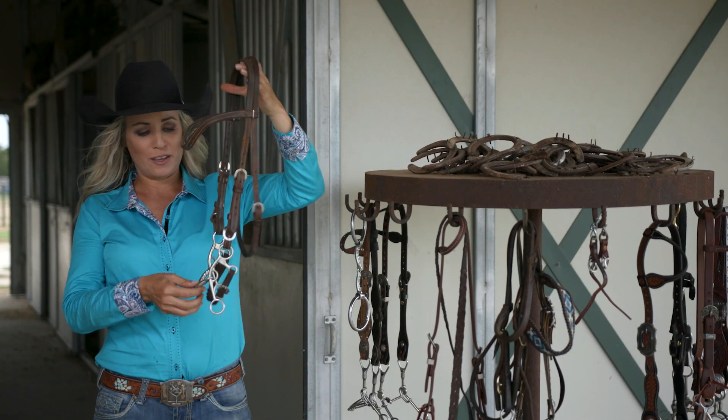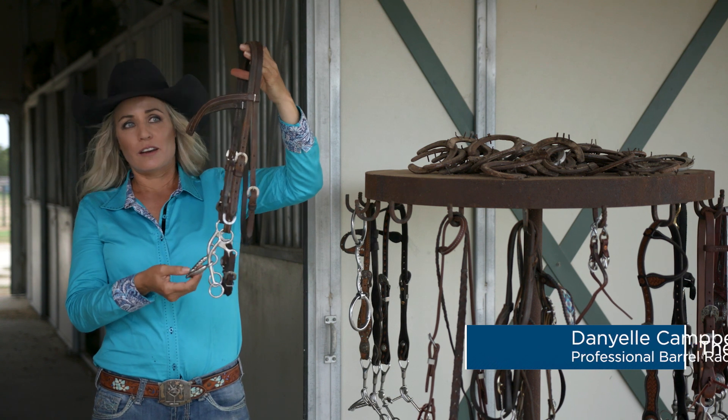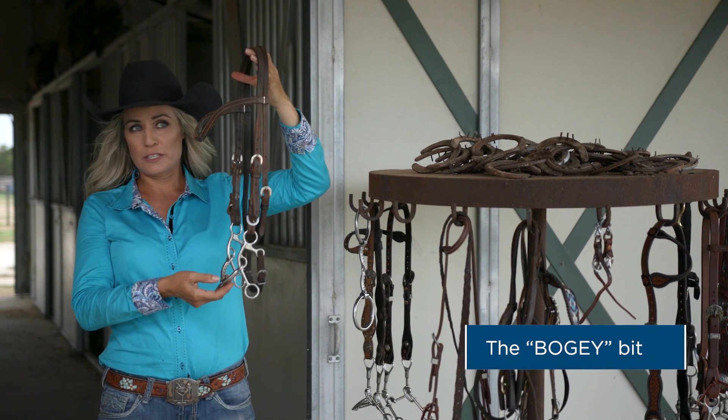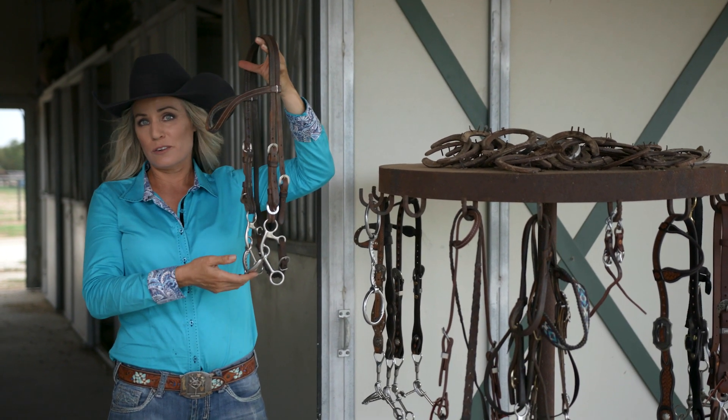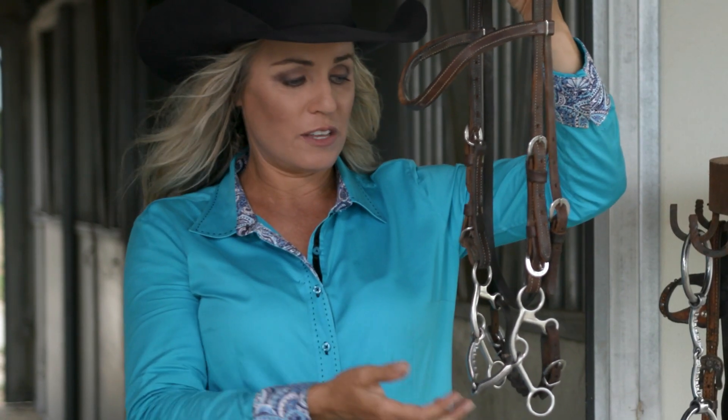This is bogey, and bogey measures six inches from top to bottom. There are bits out there similar to this, but they're actually a little longer in the shank, and I prefer this. I love the action of this.